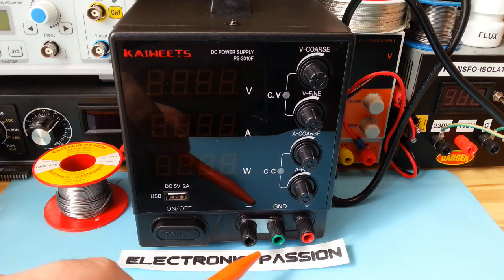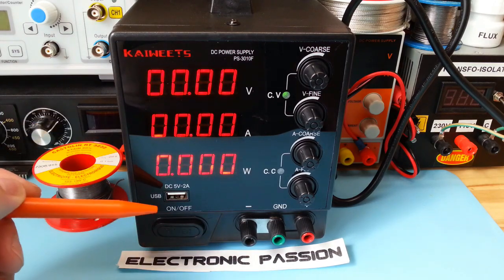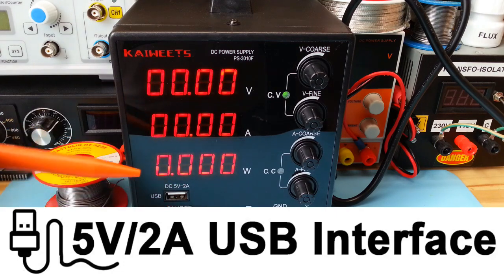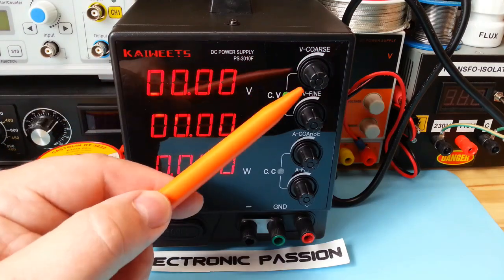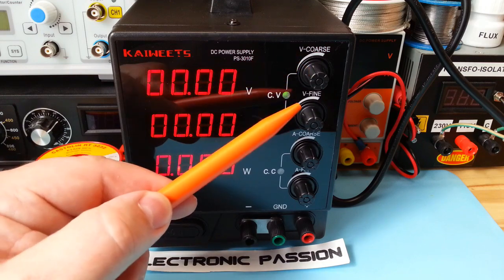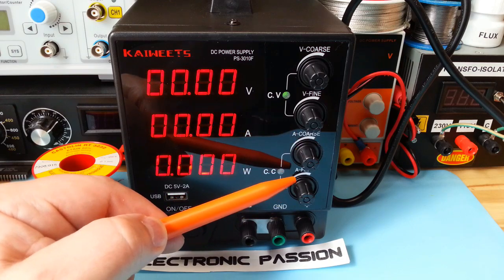Ici on a les bornes de sortie, le bouton marche-arrêt, une sortie USB 5 volts 2 ampères, l'afficheur pour la puissance, pour l'intensité et la tension. Ici, on a les réglages pour la tension, donc réglages grossiers et réglages fins. Et ici, le réglage pour l'intensité, réglages grossiers et réglages fins.